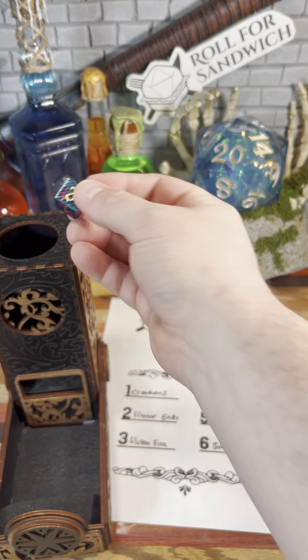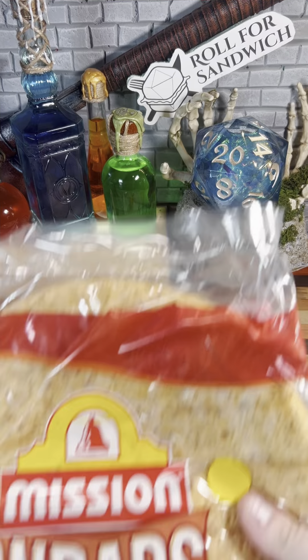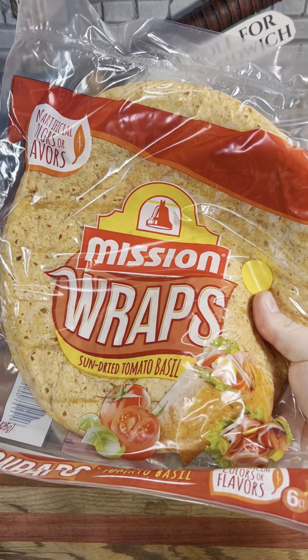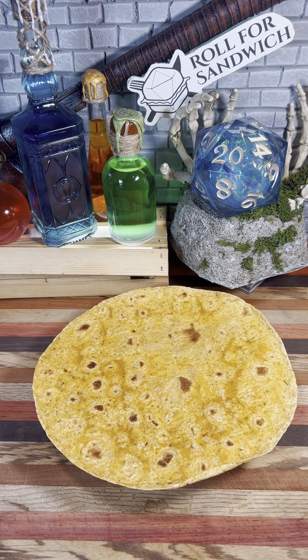Let's get things started with our roll for bread. Four — tomato basil wrap. It's been a while since we've made a wrap or used a tortilla on the show. Some people take quite an issue with that, but I still think wraps fall under the purview of Roll for Sandwich.